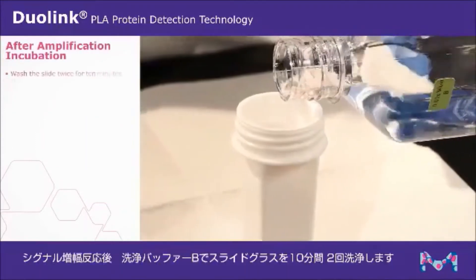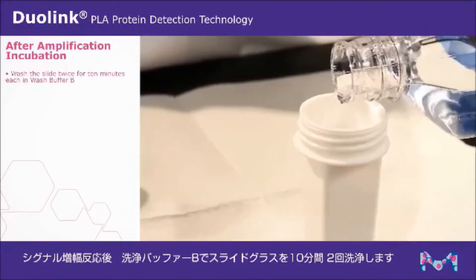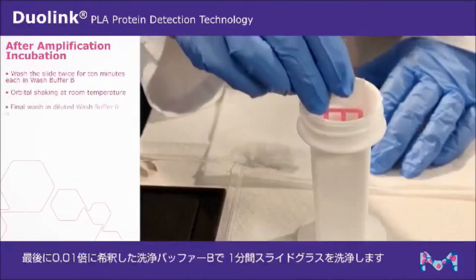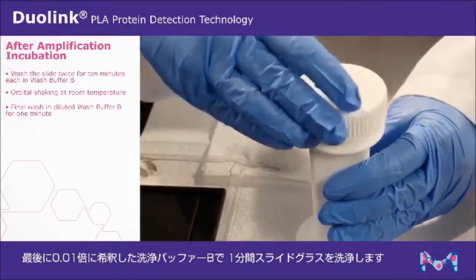After amplification incubation, wash twice using wash buffer B for 10 minutes each with gentle orbital shaking at room temperature. Then perform a final wash in diluted wash buffer B for one minute.